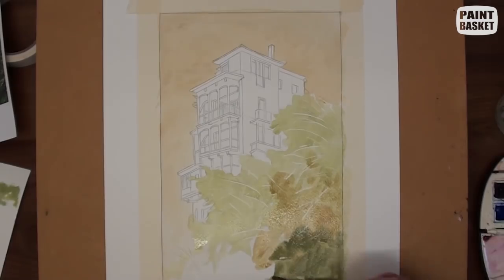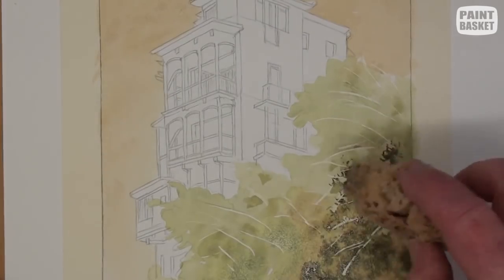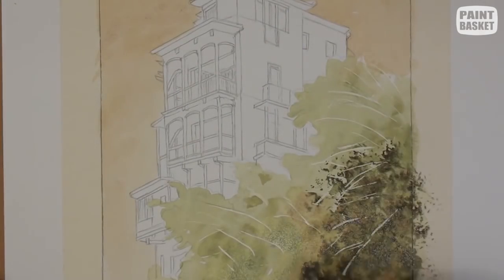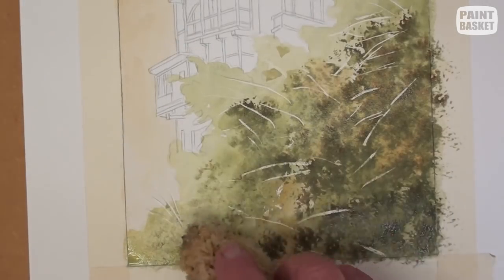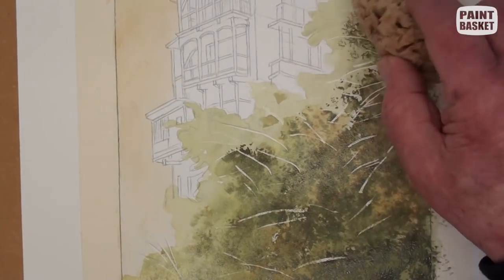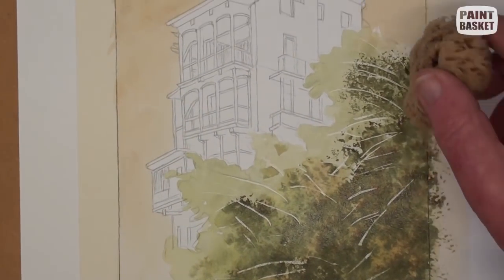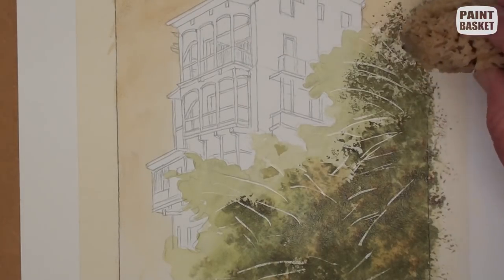Now mix up some very dark green and then load up a sponge with this colour. Begin dabbing it on the paper starting from the lower right-hand corner and carefully working your way towards the outer edges of the leaves. Notice that I have not gone right to the absolute edge — we will complete that area later on.